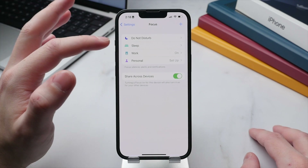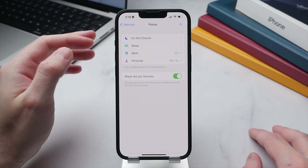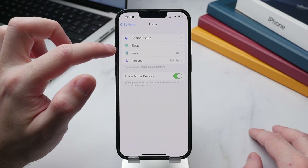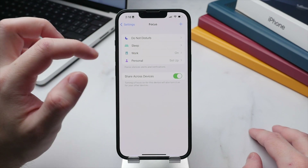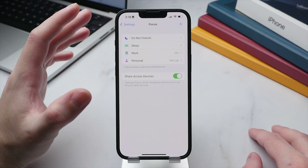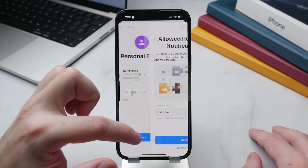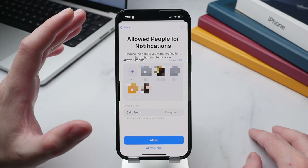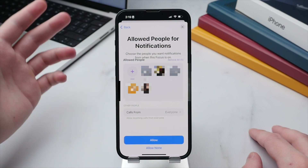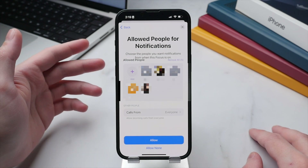Of the four default profiles, I use three: Do Not Disturb for meetings or conference calls, Sleep for overnight use, and Work which I have activated right now when filming. I haven't set up Personal yet, so let's do that together. Tap into the profile, tap Next, and here we have the option to add specific people from whom we want to allow notifications.